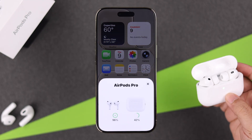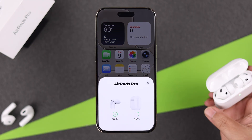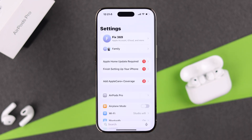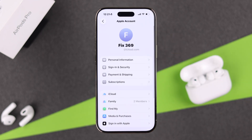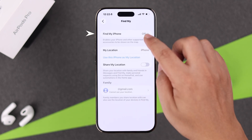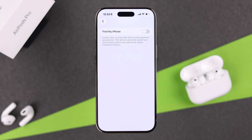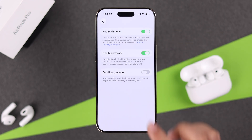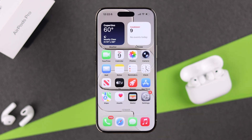First, on whatever iPhone you've synced your AirPods with, open Settings, tap on your name banner, then go to Find My. Make sure the Find My iPhone option is turned on — if it's off, turn it on and press OK from the pop-up. Also make sure the other two options there are enabled.